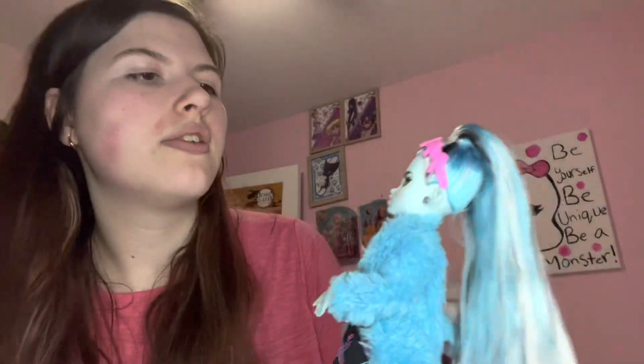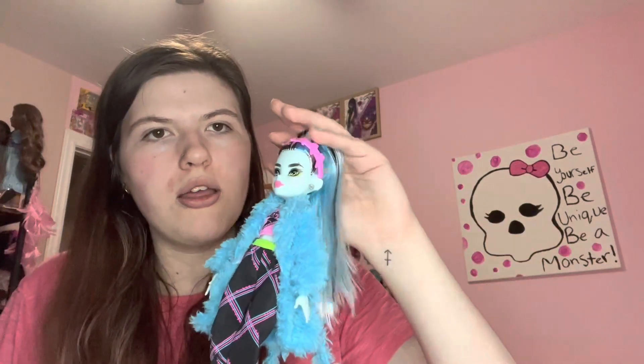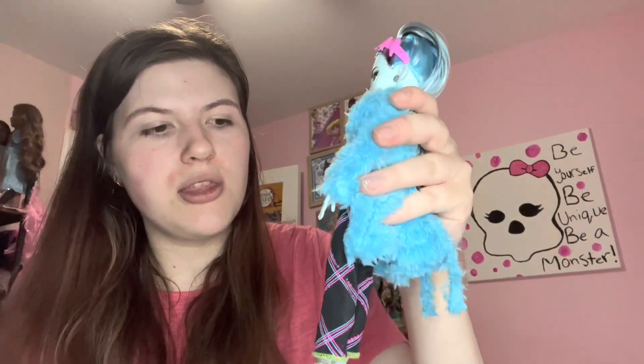Let's put the headband on. There we go. They have black, white, and blue in their hair. Cute. They have little bolt earrings. And they have green skin. Same articulation as Draculaura — chest joint, head can tilt all around. And shoulder, elbow, wrist, waist, knee. Everything but the ankle, pretty much.